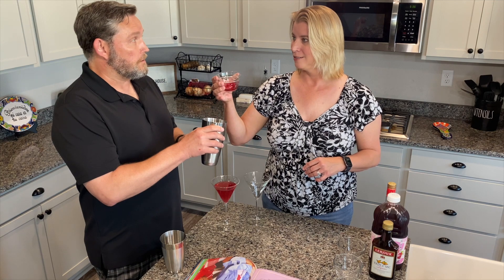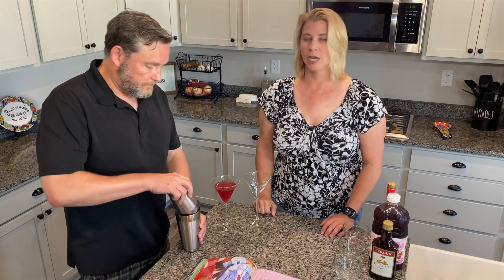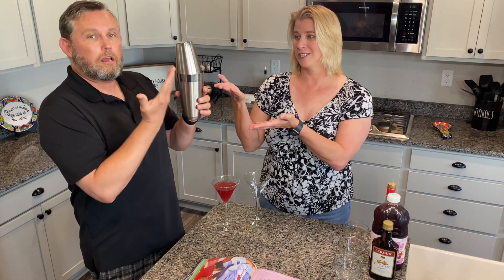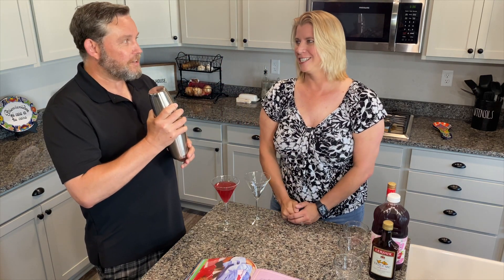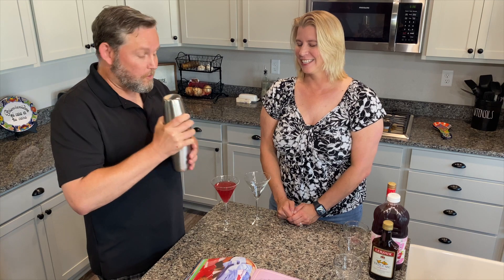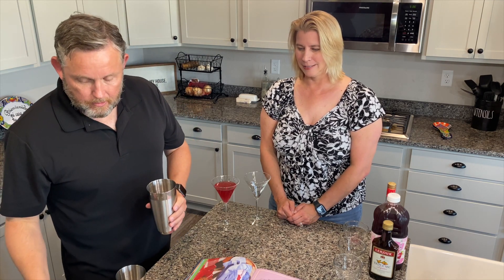And — cranberry juice. There we go. So just put it in a shaker filled with ice. We got a new shaker, if you've noticed — if you've been watching our series — that we're super excited about. This is very nice, we've got a whole new set. So shake — give it a good shake.